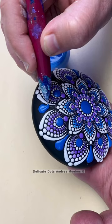Once the piece is fully dry, I can then go in with a damp q-tip and remove any lines that are still visible, and you would never know.